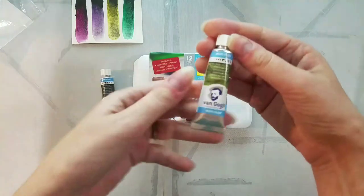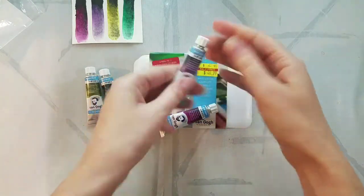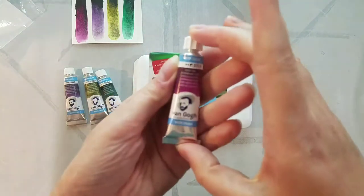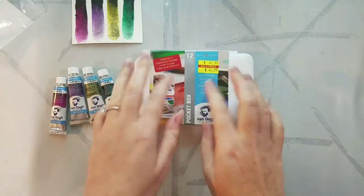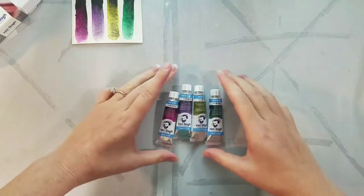Van Gogh has been releasing all sorts of really neat specialty sets. Some are more available than others. I think Blick has a pretty complete listing of the different specialty sets. In the past I reviewed the 12 half pan pocket box that you guys see here. I picked that up at David's Art Supply in Metairie, Louisiana.